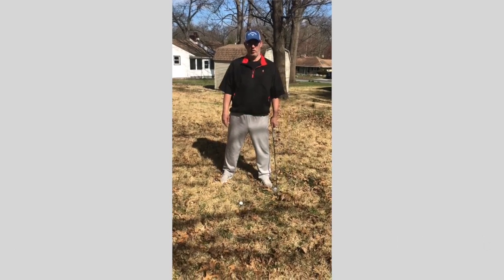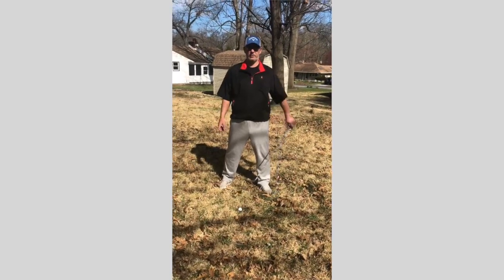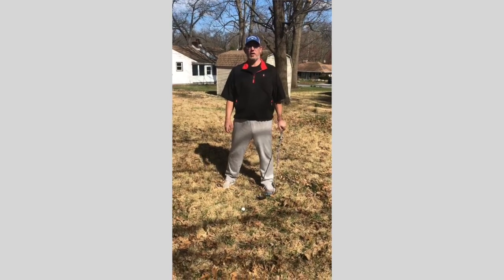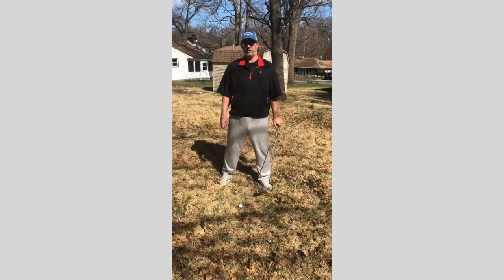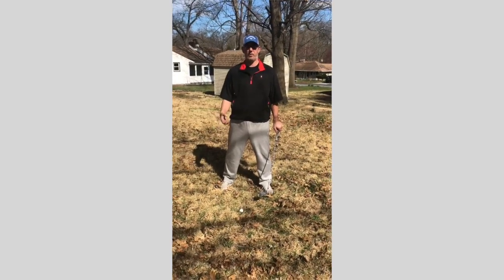Okay, so we're home, there's no golf going on. What can I do to stay good with my golf swing? A great thing to do to help you — keep in shape a little bit, stretch out — and help you with your backswing.